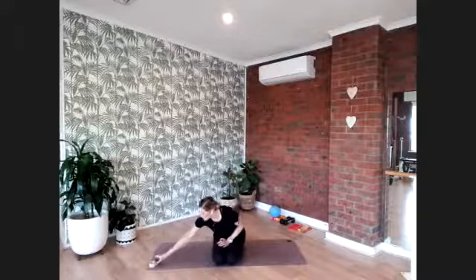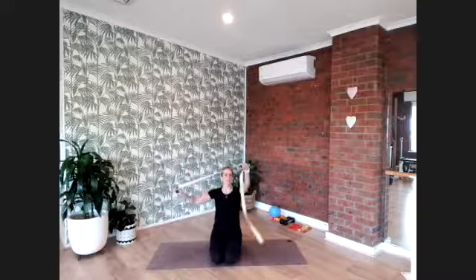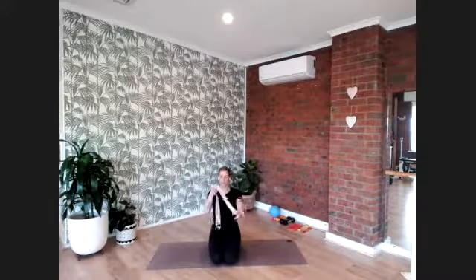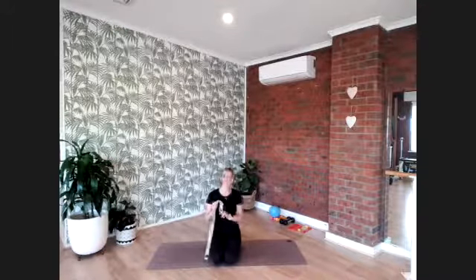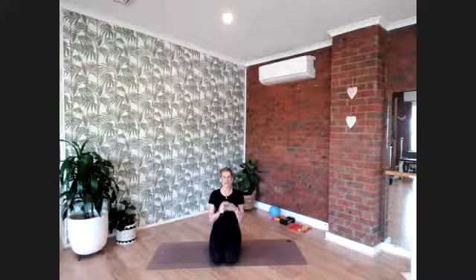Hello everybody, welcome to your virtual studio. Today we'll be moving through a 30-minute full body stretch. Something to grab while you're setting yourself up is a stretching strap if you have one — a yoga strap, a stretching strap, a belt, a dressing gown cord, or even a resistance band from Pilates classes. If you don't have anything, that's absolutely fine — it will still work, but having something to assist might make it a little bit easier.